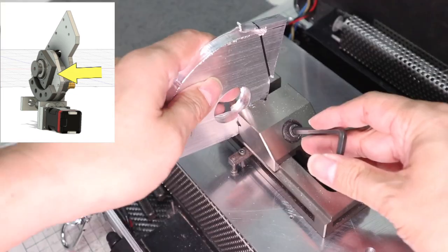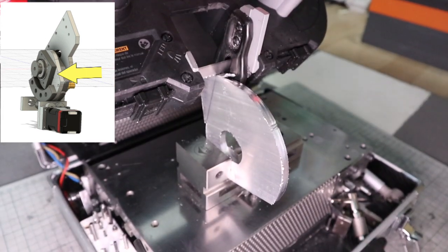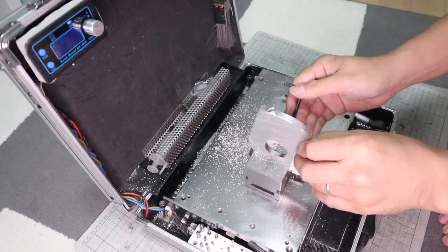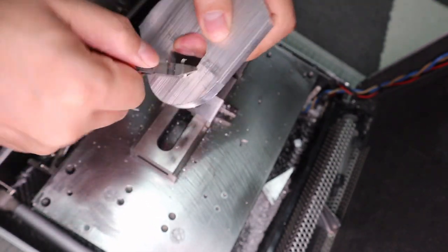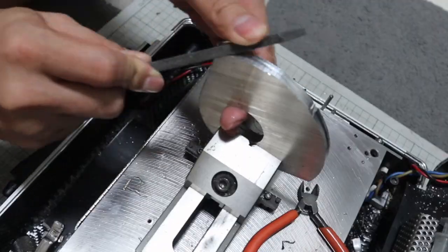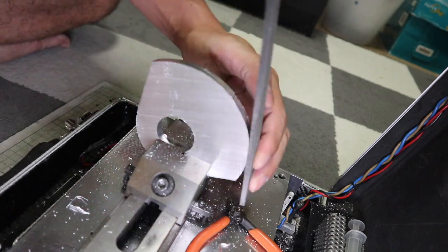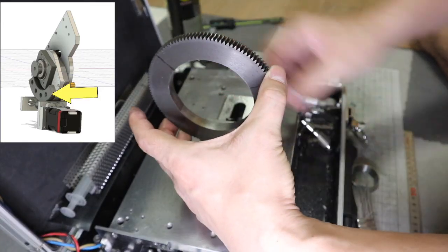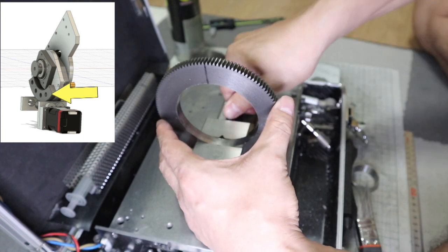This part is the base plate to which the A-axis worm gear is attached. The machining of such parts can be completed only in this aluminum case without splattering chips. This is the worm gear used to rotate the A-axis — the center part has already been machined by the red CNC machine. This gear will be mounted on the plate that has just been machined.